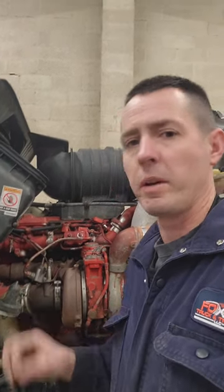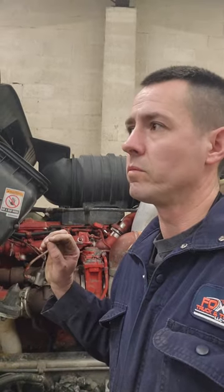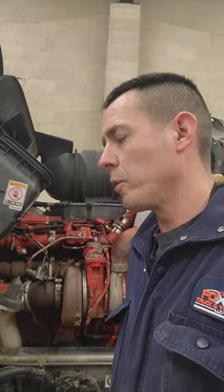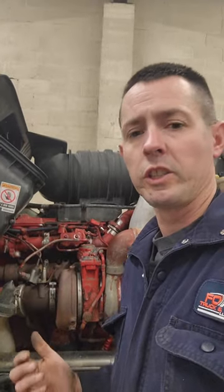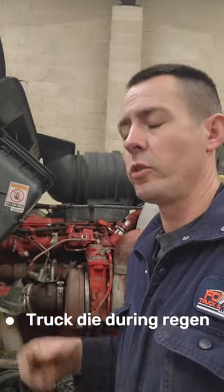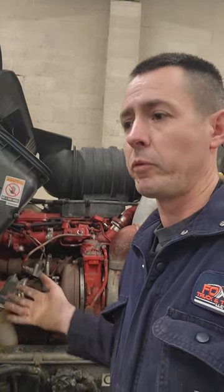So we put a new DPF in it. He came in and said he wanted a DPF clean. We took that DPF out and upon inspection it was cracked. So we ended up putting a new unit in it, replaced a couple sensors, and we had a couple issues when we were trying to regenerate the truck. It kept dying — it would go about 10 minutes or so during the regen and it would die and it would become a fuel oil pressure issue.